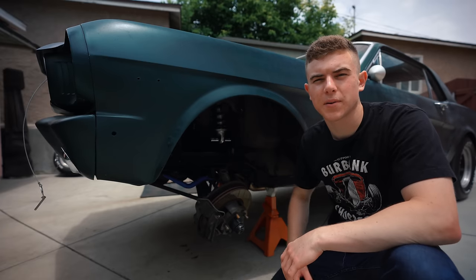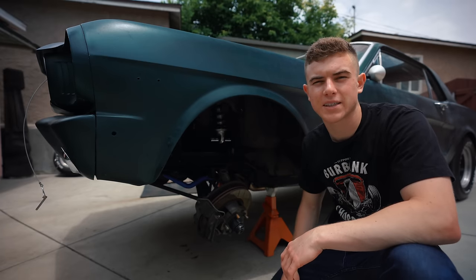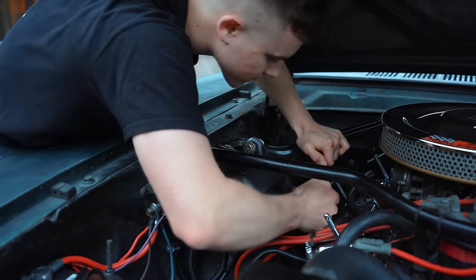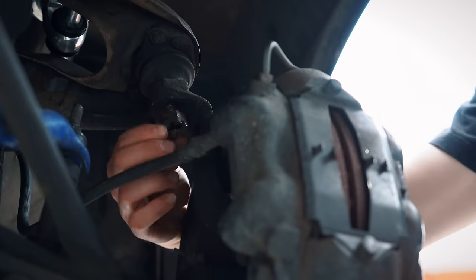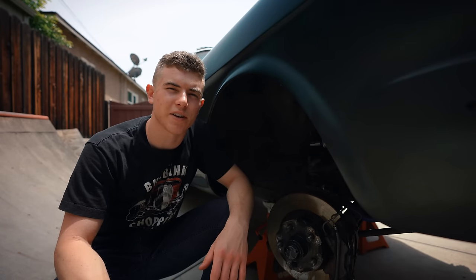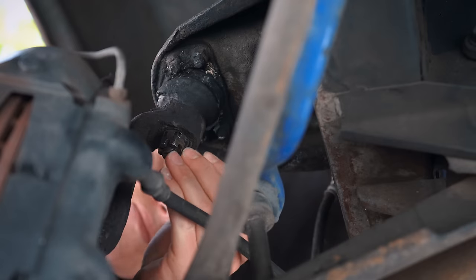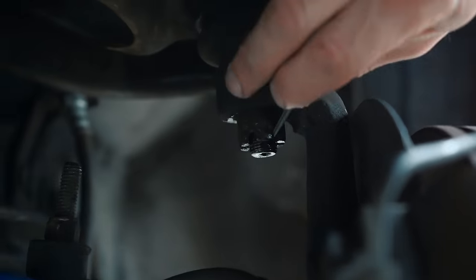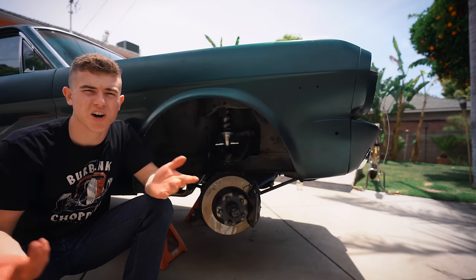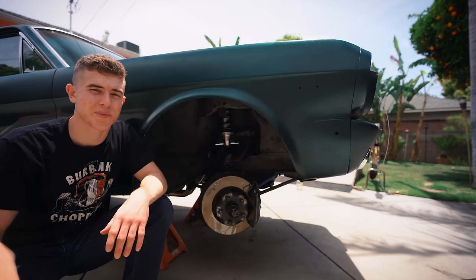Now that the new holes are drilled, I'm going to put in the upper control arm and put it back on the spindle. With everything back in place, I'm going to tighten the castle nut and the nuts inside the engine bay. Before we move on, we're going to put a cotter pin through the castle nut to make sure nothing moves later down the road. The last thing to do is put back on the coil over shock, or whatever you have, and then put the wheels back on and lower the car.